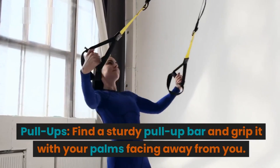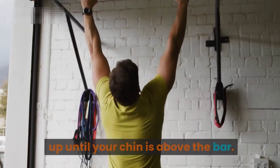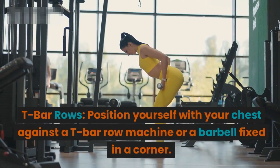Pull-ups: find a sturdy pull-up bar and grip it with your palms facing away from you. Engage your back muscles and pull your body up until your chin is above the bar. Lower yourself down with control and repeat.